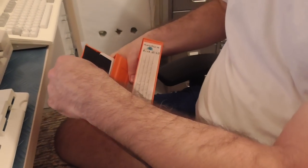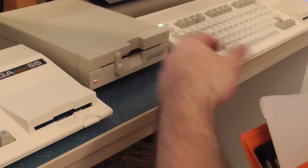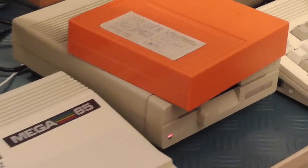When you want the real nostalgic feeling, we can pull out five and a quarter inches of the finest plastic and magnetic powder. At the moment we've got this one set up on device 11 because the internal drive uses device 8 and 9.